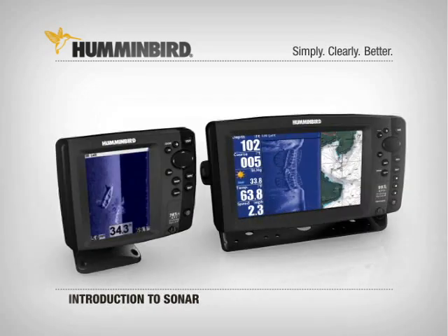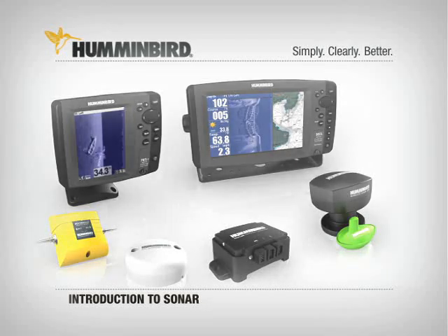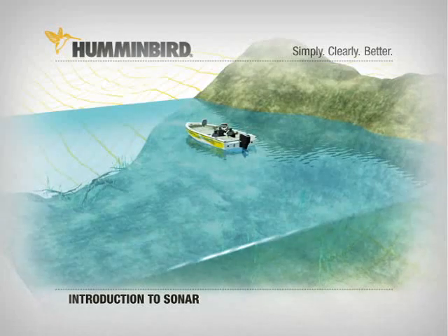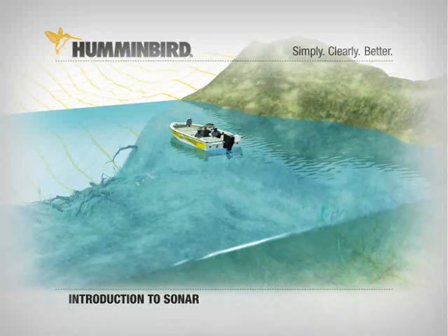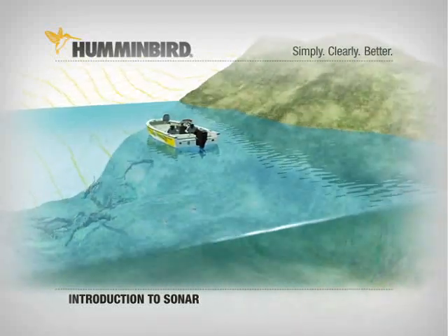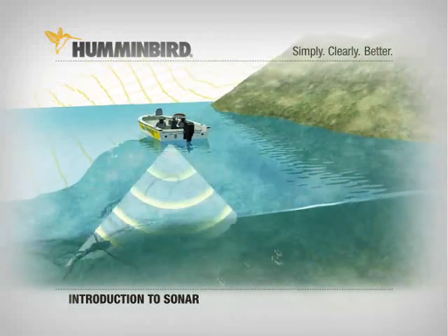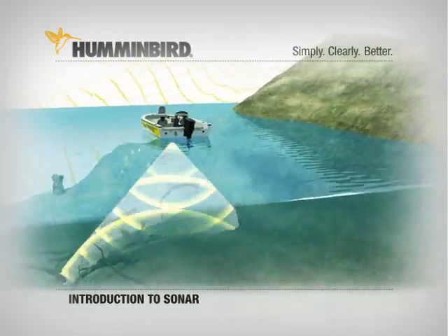To understand how Humminbird fish finders and fishing systems work and what makes them superior, a basic understanding of sonar technology is essential. The sonar in any fish finder works like this: the transducer in the boat sends out sound waves that expand as they travel, forming a cone. They bounce off the bottom, structure, and fish.